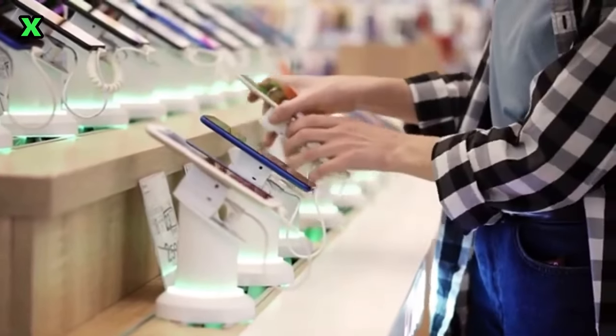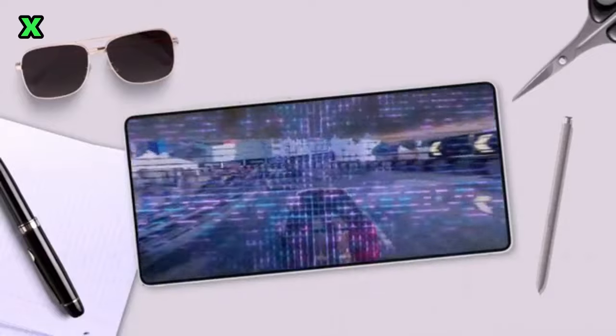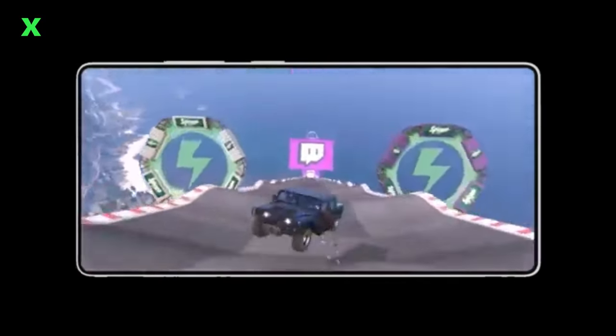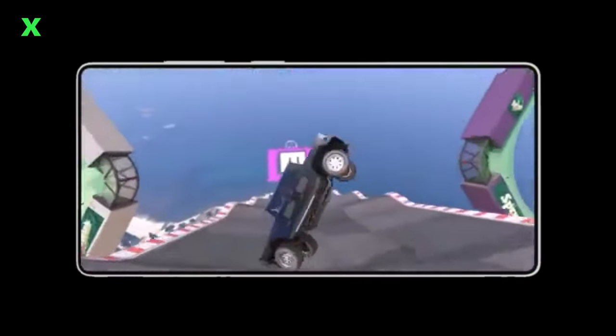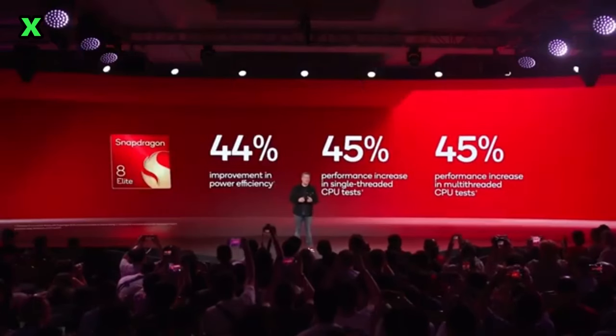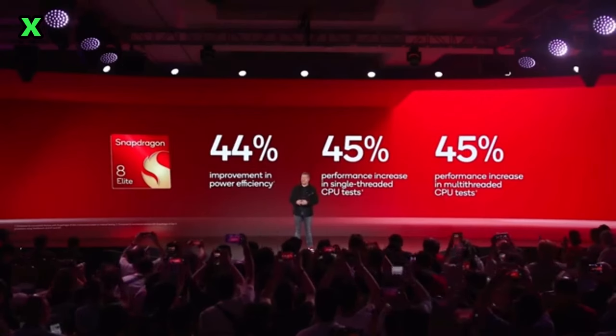First up, there's been a photo circulating online that claims to show the Galaxy S25 Ultra. After a detailed analysis and confirmation from our sources, we can say this image is not real. If you see it on social media, treat it with skepticism.